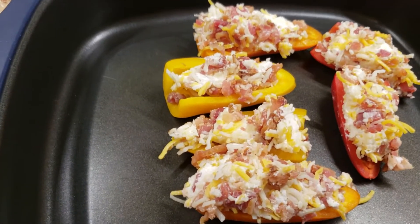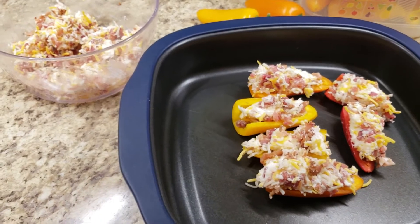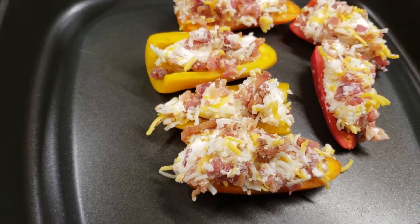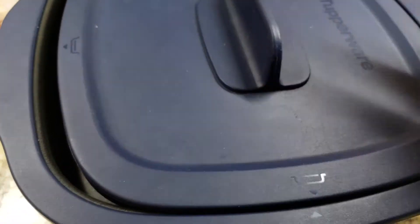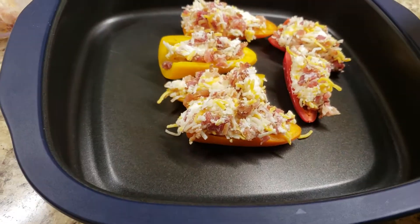Once they're stuffed, go ahead and put them inside the Micro Pro Grill. Some might ask: how much cheese, how much cream cheese, and how much bacon? That's up to you — I use about equal amounts. I like to start these in the oven position so they're held up; if you put it in the grill position it's going to sit on top and just melt.